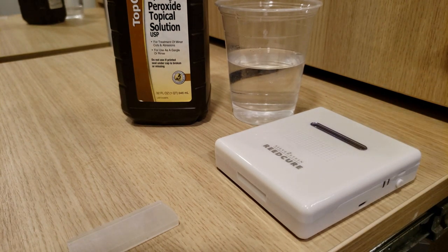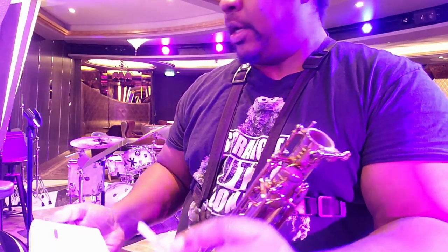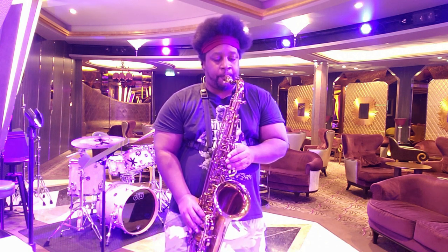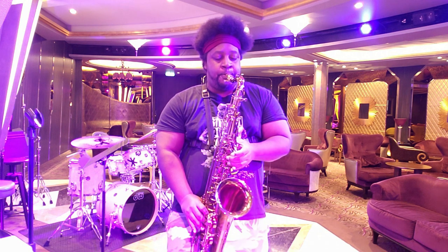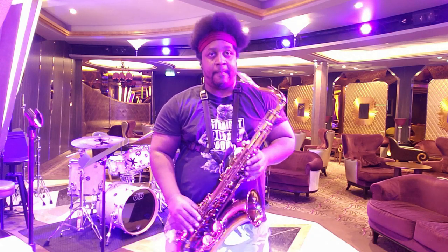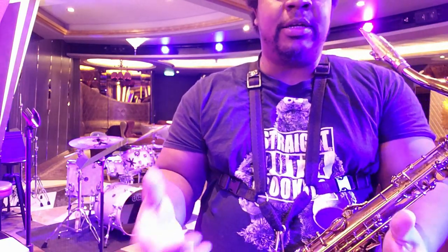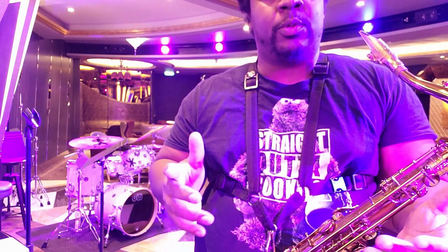Okay, this thing is done — let's open it up and see what we got. I noticed that it's brighter. I don't have a system of measuring how much cleaner the reed is, but it definitely plays, and this was a reed that I had to kind of work with pretty much every time.